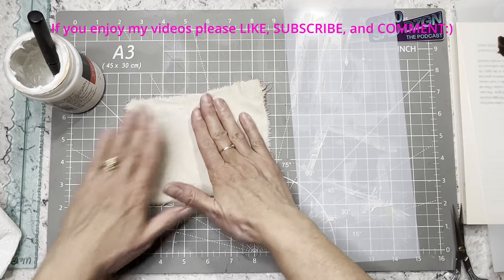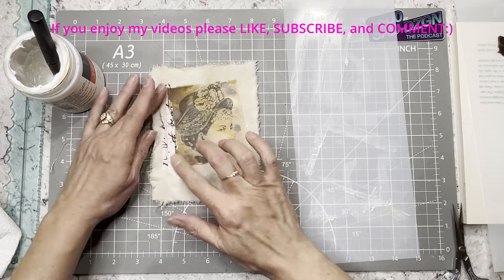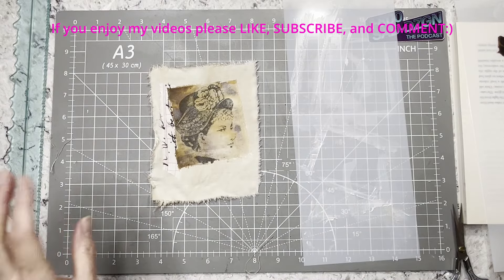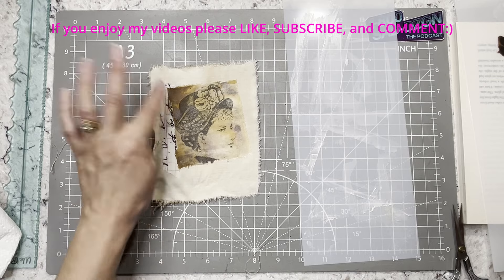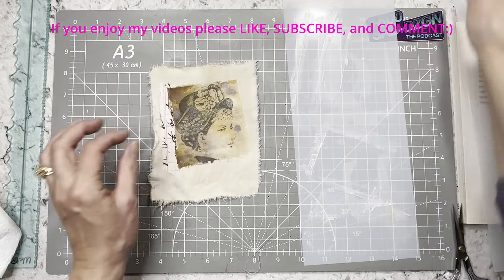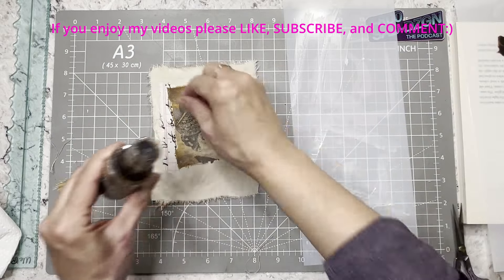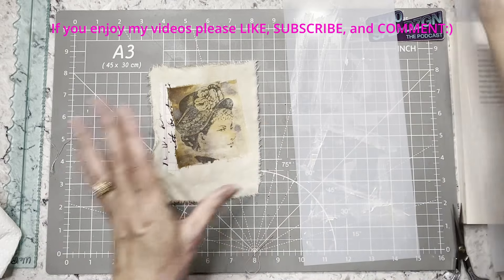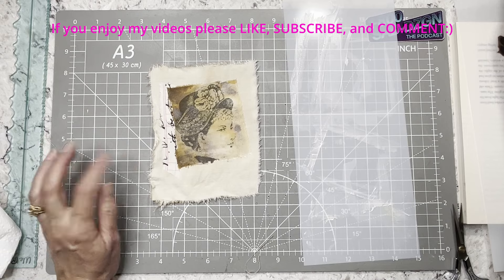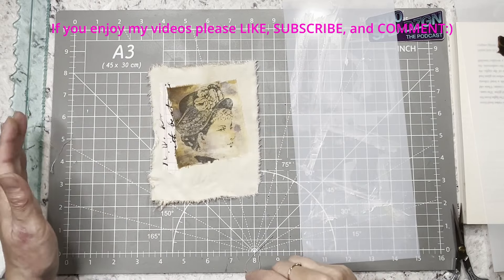I didn't explain this before, but I'll be stitching on that so I'm not worried if it sticks 100%. I used Tim Holtz Vintage Photo distress ink — I took it out with the dropper part and just put a little here and there, then spritzed it with regular water to make it react. That's how I got a lot of the darker spots, and it was a little bit damp from being tea-dyed.